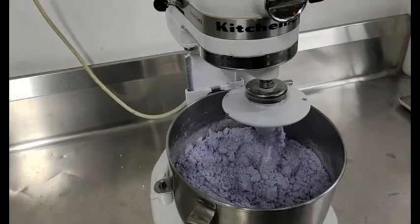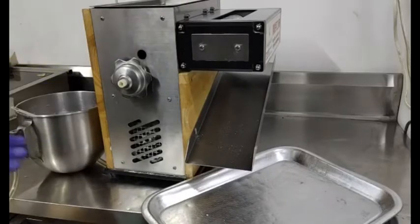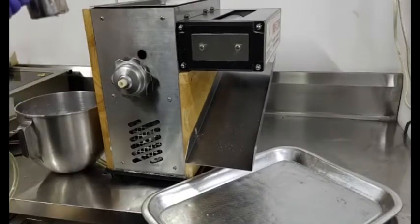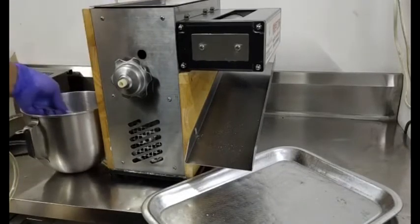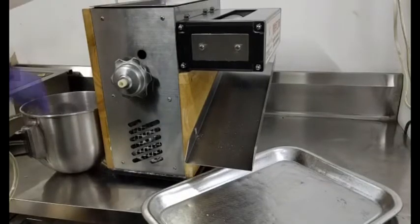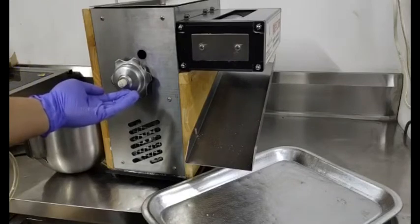Let's proceed to the third procedure. This is now our pearl tapioca maker machine. Let's start — turn on the dough. The compressed dough will come out on this side.